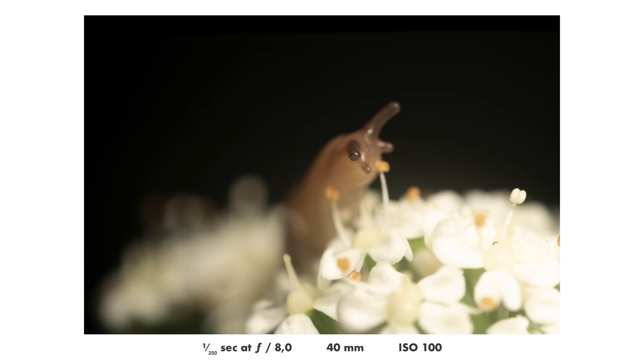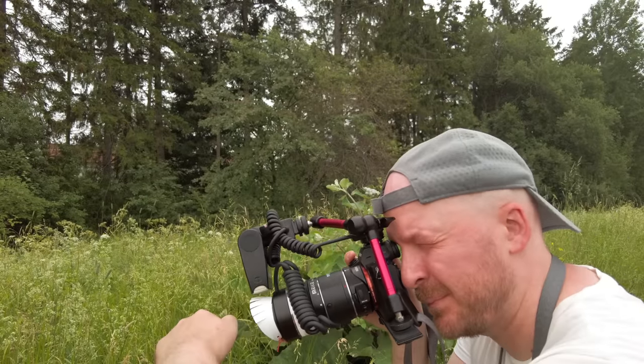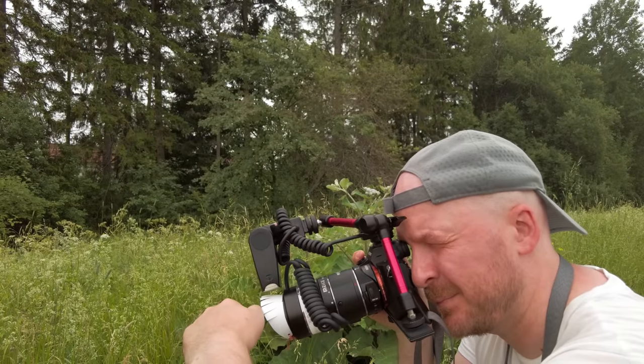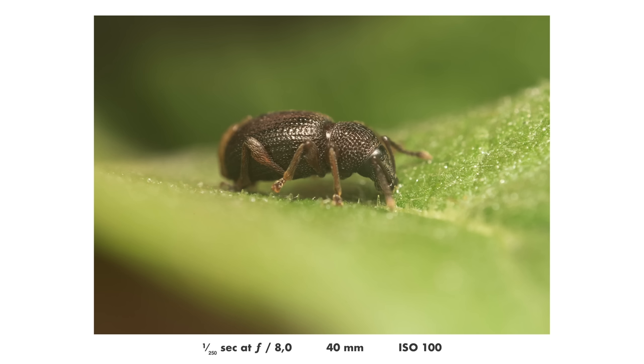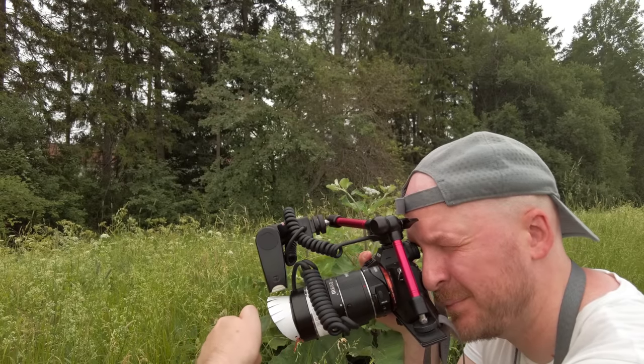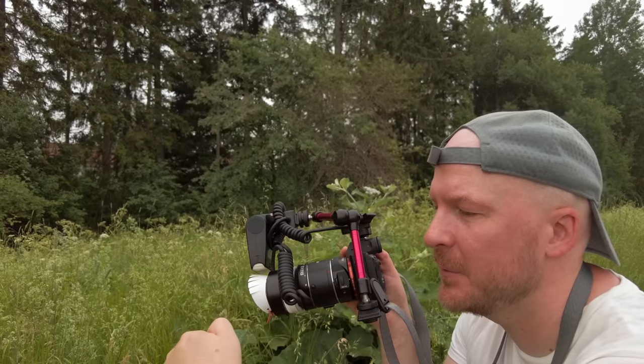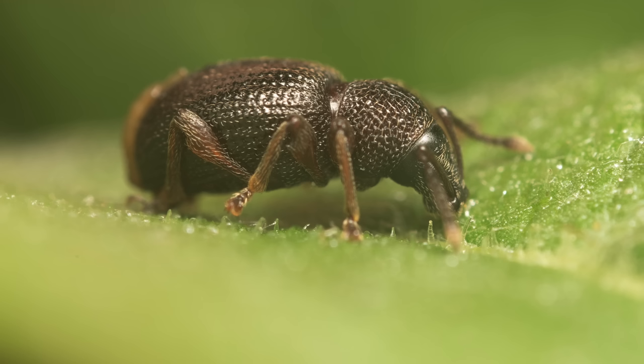Such a cute little snail. Not sure if this guy is dead or just sleeping — oh no, he was just sleeping, now he's waking up. I won't bother him more.